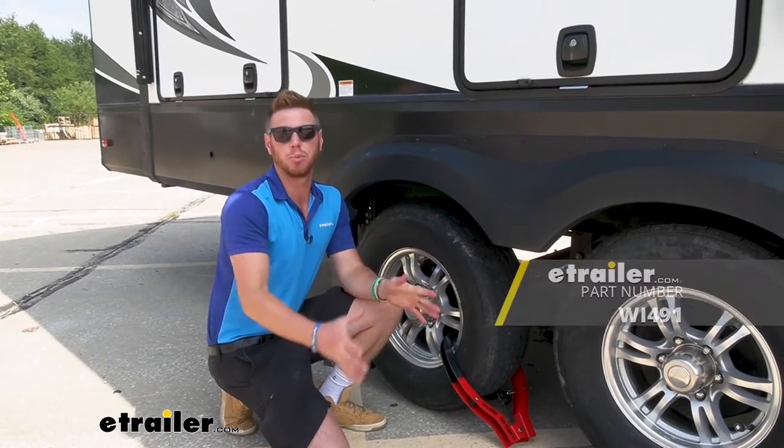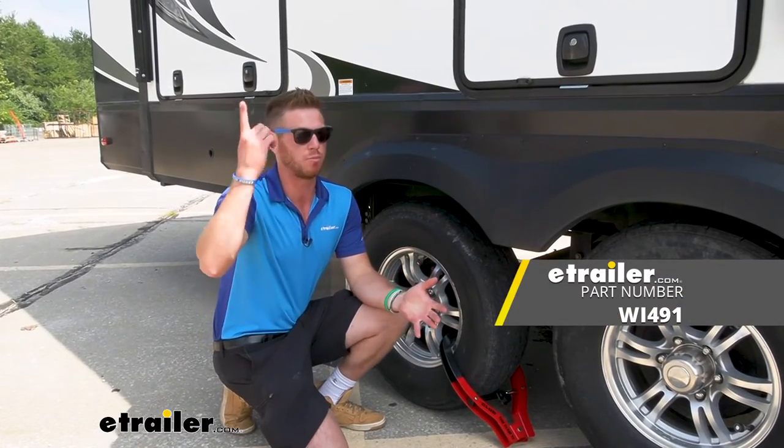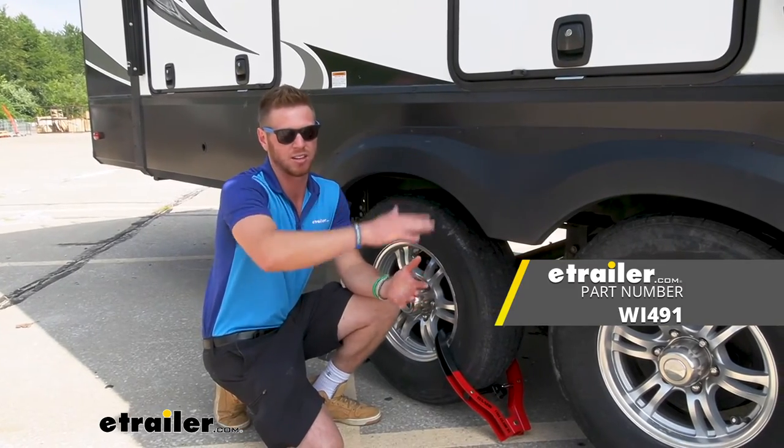And that's pretty much it — a very simple and easy thing to do to give you peace of mind whenever your stuff is not in sight.